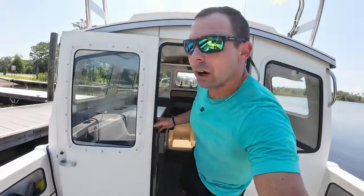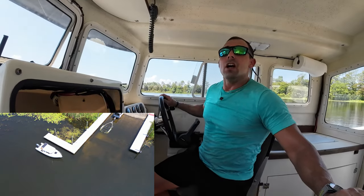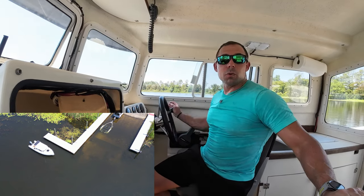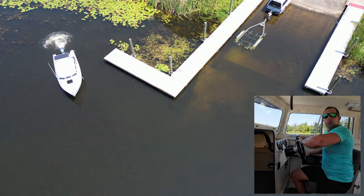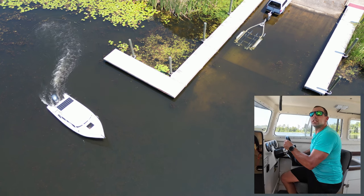That's how I do it under power. Now I'll show you how I might do it when it's windy, super crowded, or I just want a different approach — without even cranking the motor. It'll be nice and simple, but first let's get her back on the trailer so we can properly simulate this.